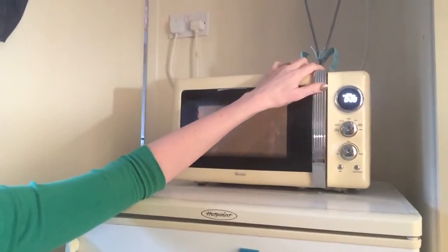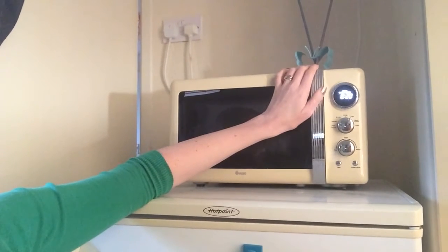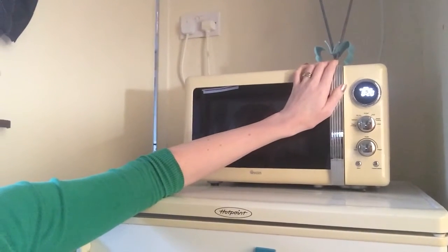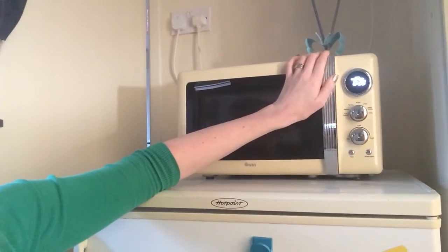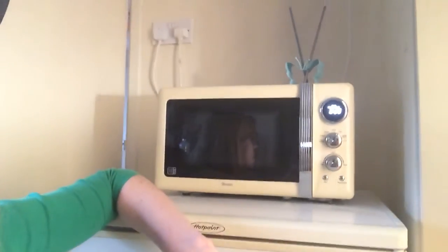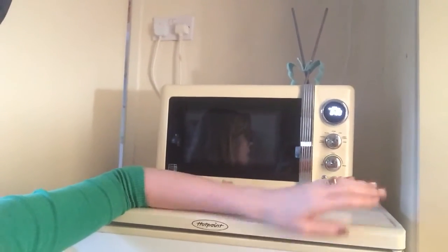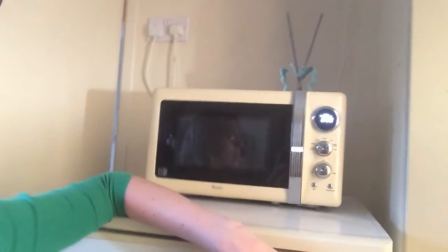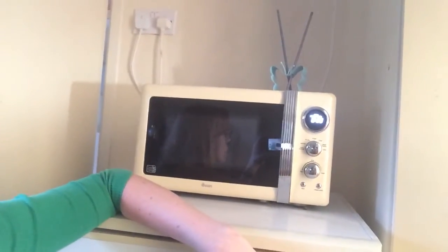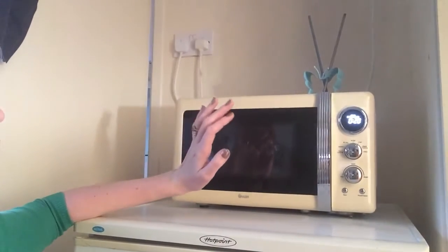We got it from very.co.uk for around £80. We saw it, we loved it. It comes in a retro blue, retro green, and a nice red. Some colours are more expensive than others, but because our cabinets are this cream colour, we went for the cream to match.